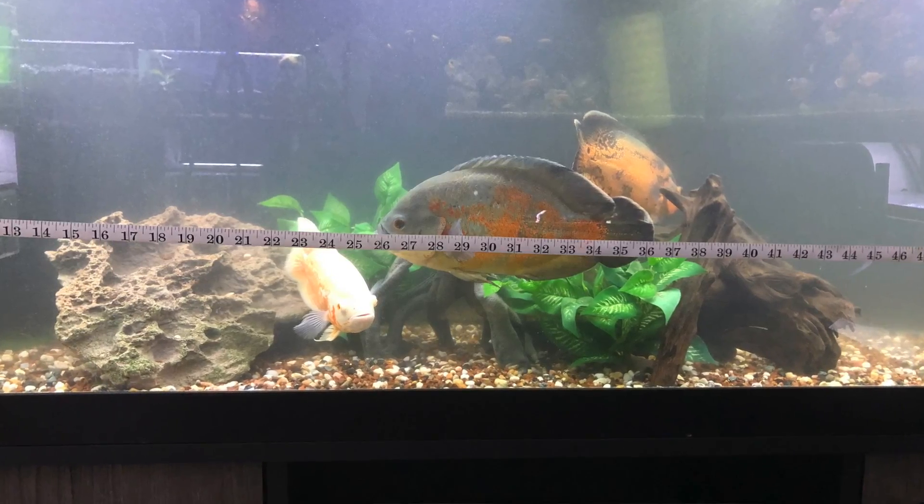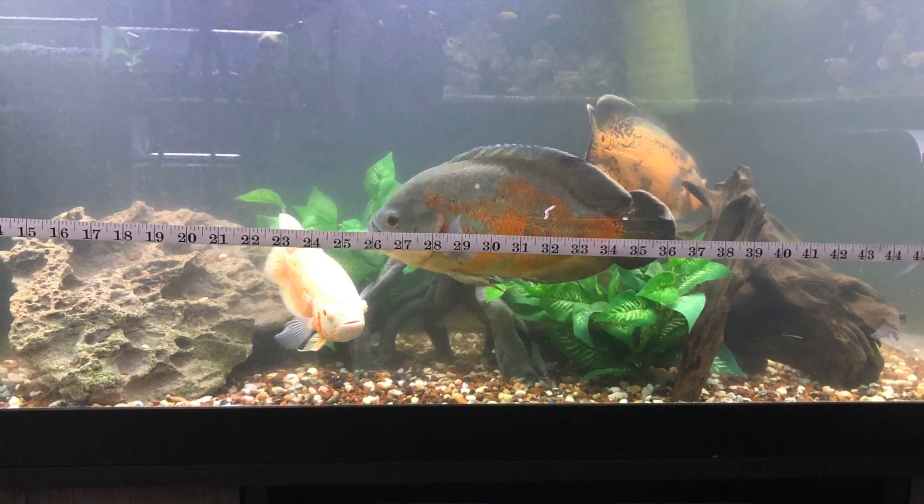It doesn't have to start at one — it can be right at 24 and go to 35, and you know that fish is 11 inches. I actually did this, and I thought my large Oscar was bigger than he is. In my mind I thought he's got to be 12 or 13 inches, but it's just about 11 inches or so. Still a big fish, but I just wanted to demonstrate how you can accurately measure your fish.